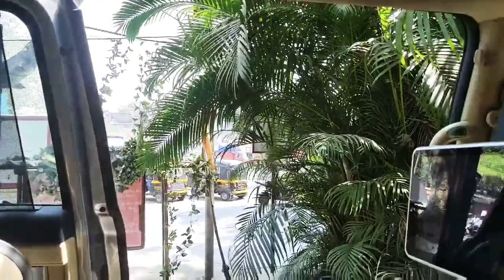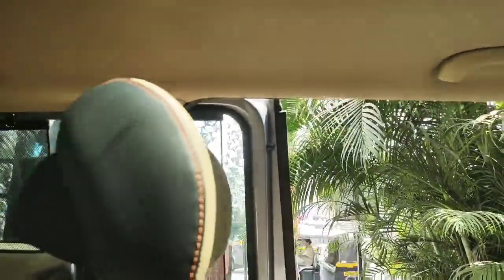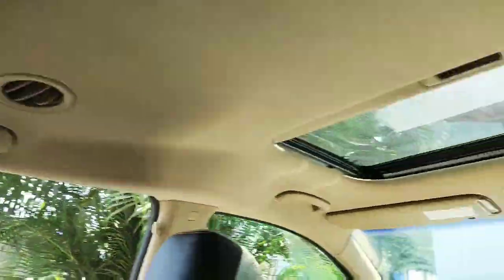Here's the third row of seats, which is again very spacious and very comfortable — I just sat in it.